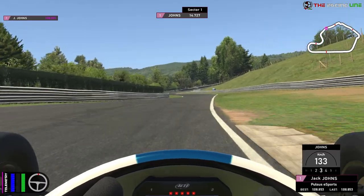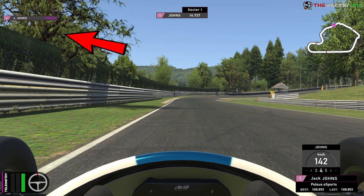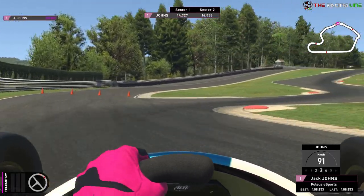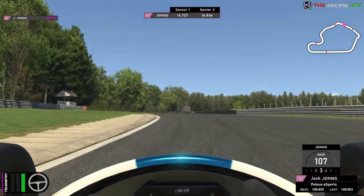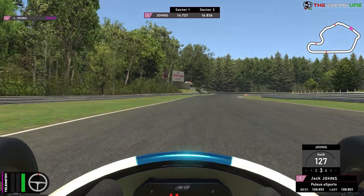Now we're approaching our first braking zone for the first chicane of this Lime Rock layout. The reference is the tree on the left-hand side — you can see the shadow on the track, but that might be different depending on conditions. We're going to brake from fourth down into third. Get it turned in, and then you want to accelerate from that first right-hand side orange curb all the way through. If you can get the angle right, it's flat out all the way through the rest of them from that first orange point.